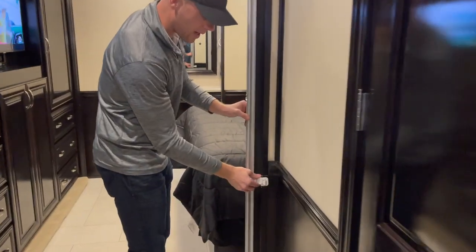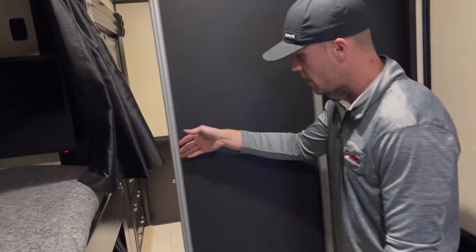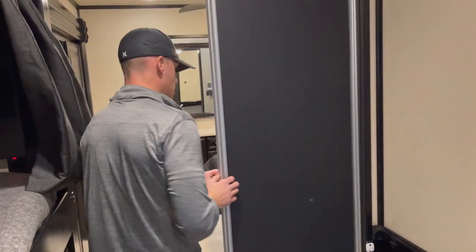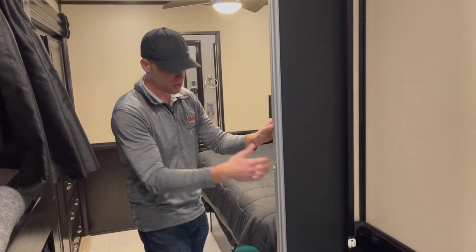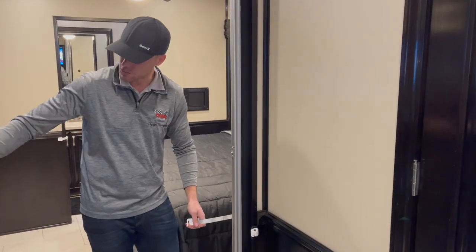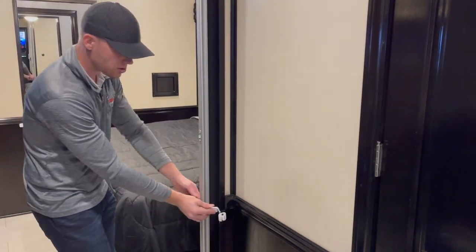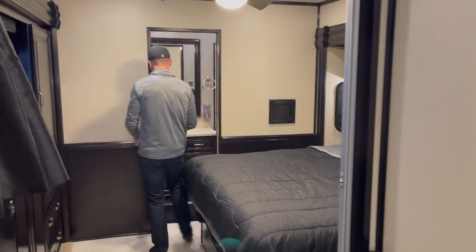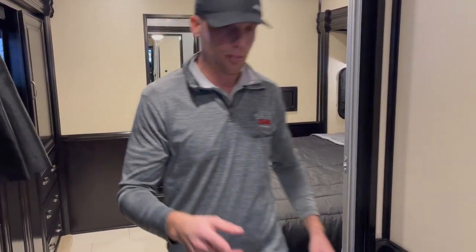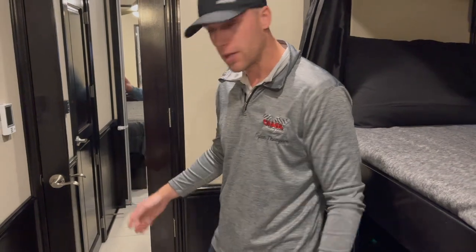This latch is similar to the bathroom one — push in, pull a little hook out, and this privacy door goes all the way over, creating privacy for either the bunk person or the bedroom person. On the backside it has a mirror film for the bedroom and a matte finish on this side. Going down the road, always have this door in the open position with the strap on it, and make sure the door behind us is all the way closed before you start moving the slide in.